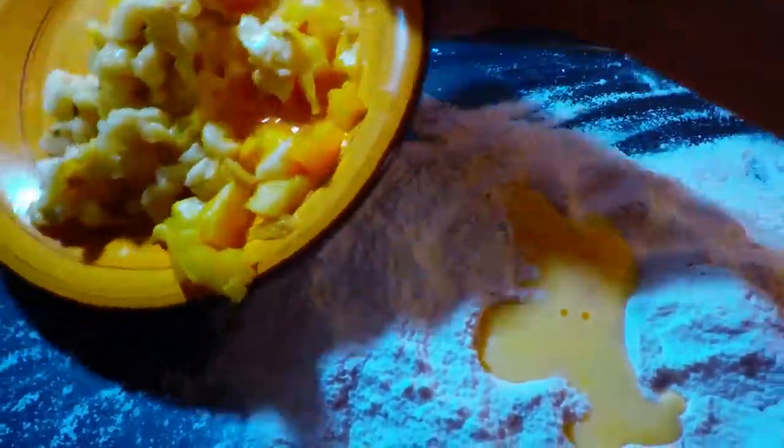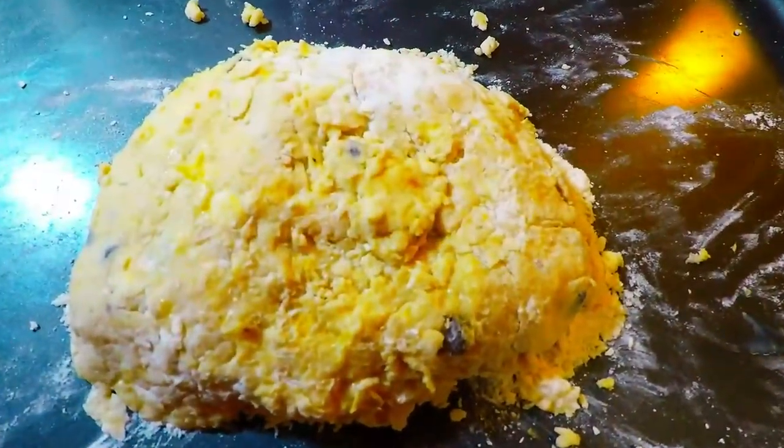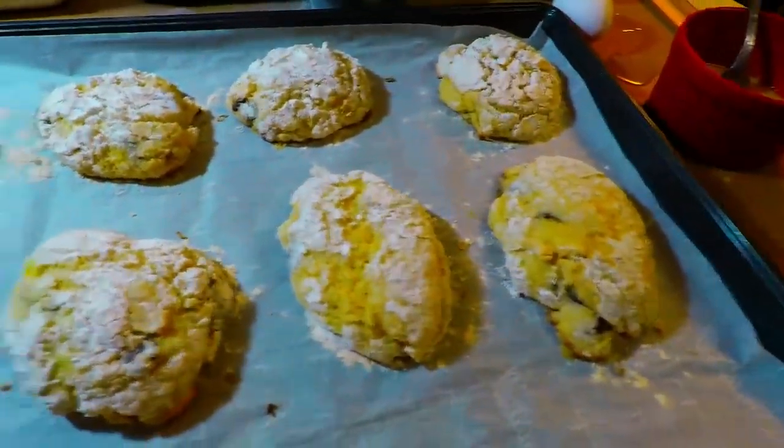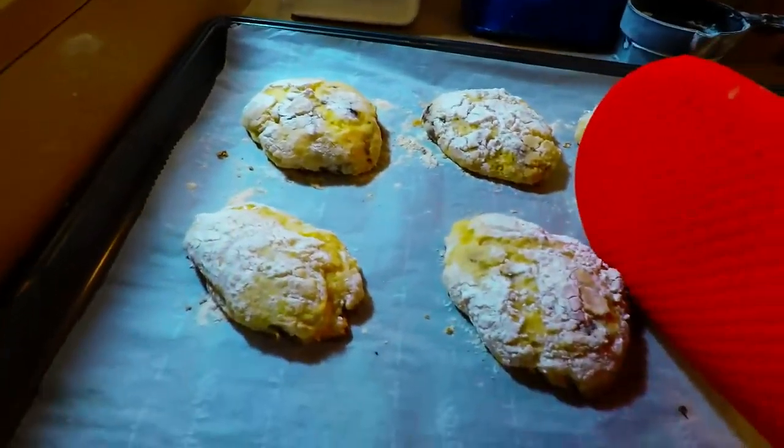Fresh pineapple and fresh banana. We're going to place them in the fridge for like 10 minutes — pineapple banana scones. Very beautiful. They're still very hot, guys.